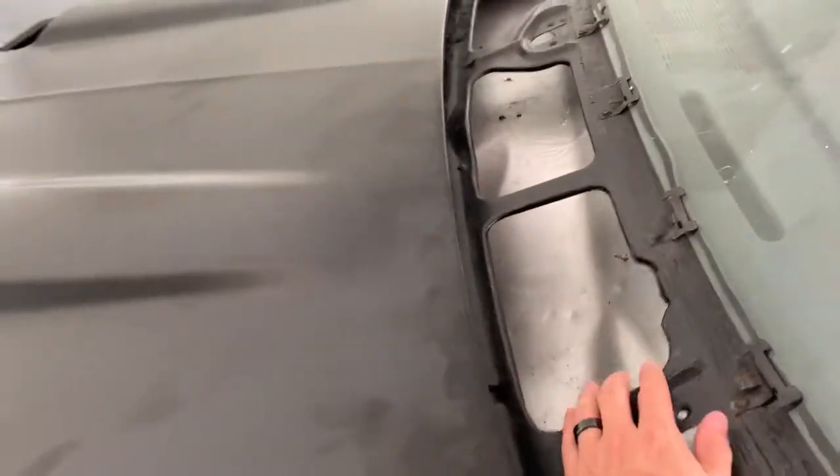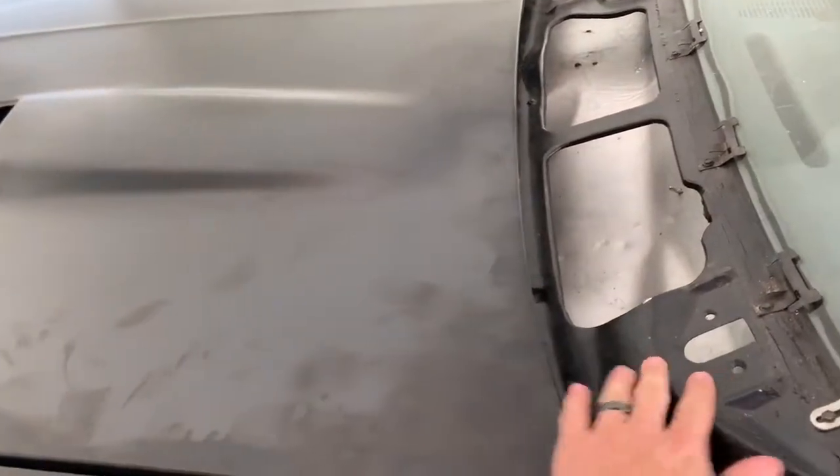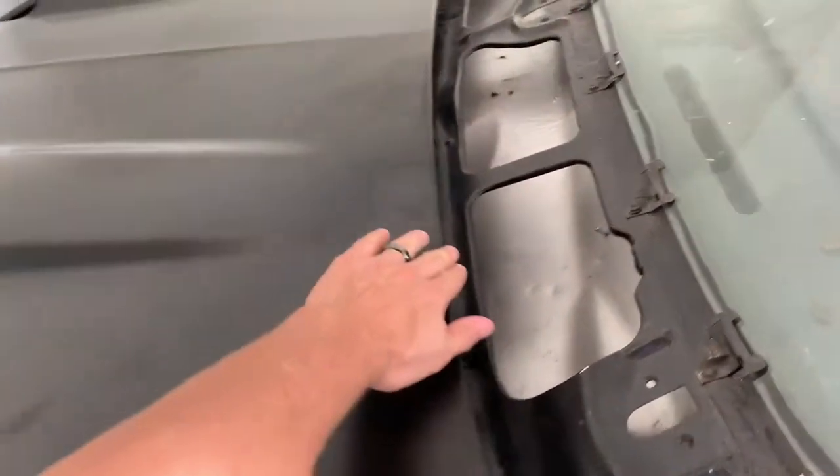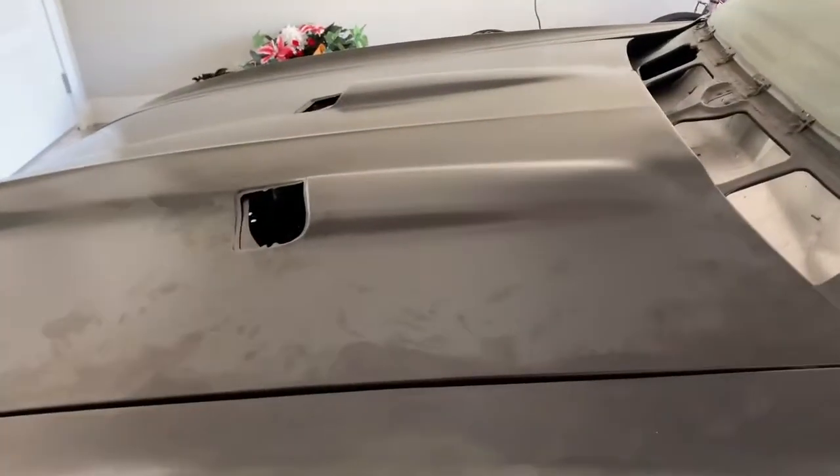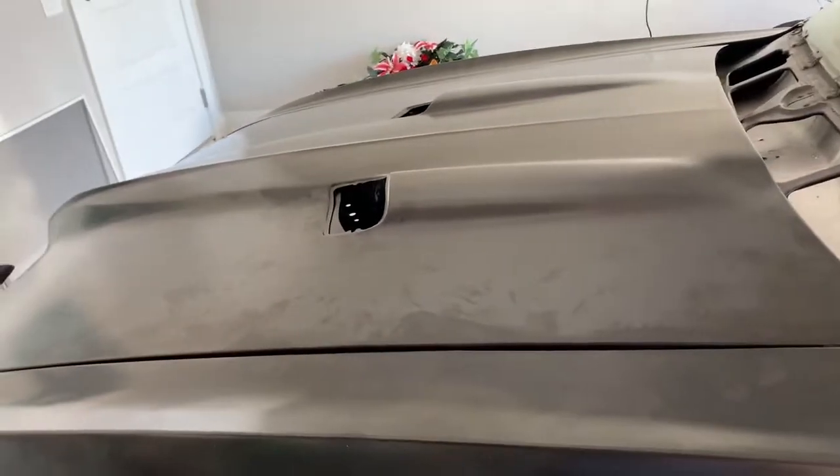I also need to get the upper cowl in to make sure it's going to align okay with the hood. Sitting in the car and being able to see down this hood with the scoops and everything really kind of makes you feel good — it's a really cool look to it just looking down the hood.